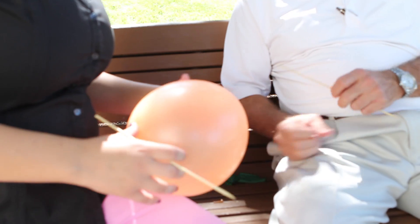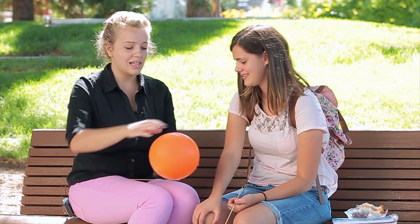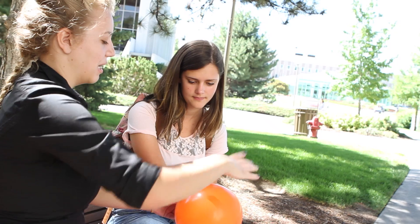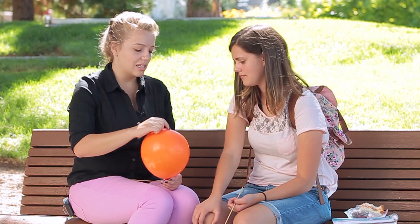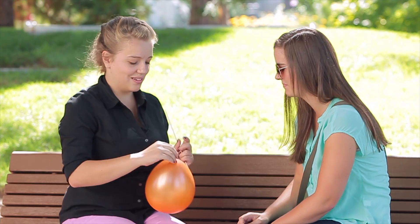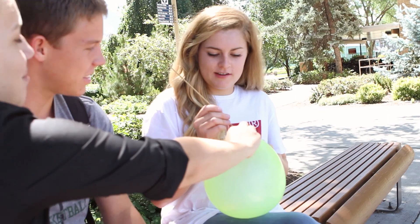Let's give it one more try with a different balloon. Balloons are made of long chains of polymers and molecules. You can see around here where the circumference is the biggest, they're stretched really tight. But down here where it's not stretched as much, there's not as much tension and stress. What I'm gonna have you do is stick the skewer right through here and then try and get it to come out right around here.